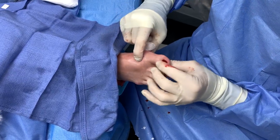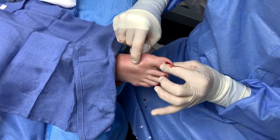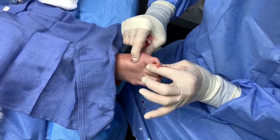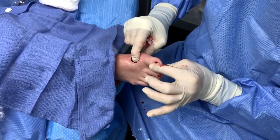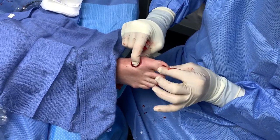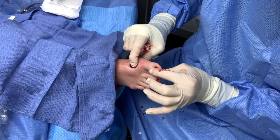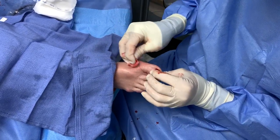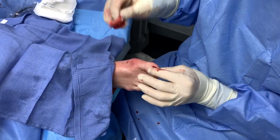That's where we performed this — just one stitch, that's the incision. We'll put one little stitch. Before the procedure, the patient was not able to do this. The joint was extremely stiff, and it was jamming. The patient was having a hard time wearing even small pumps.